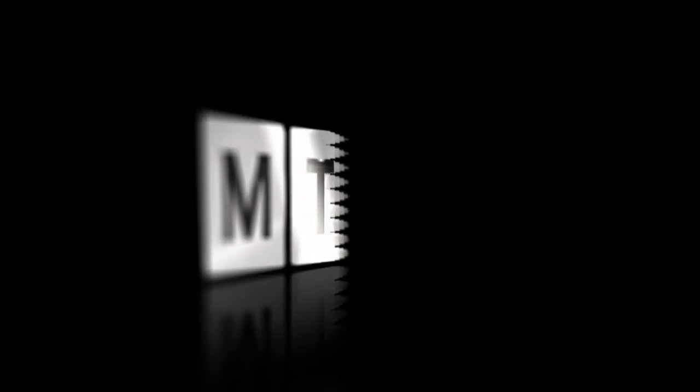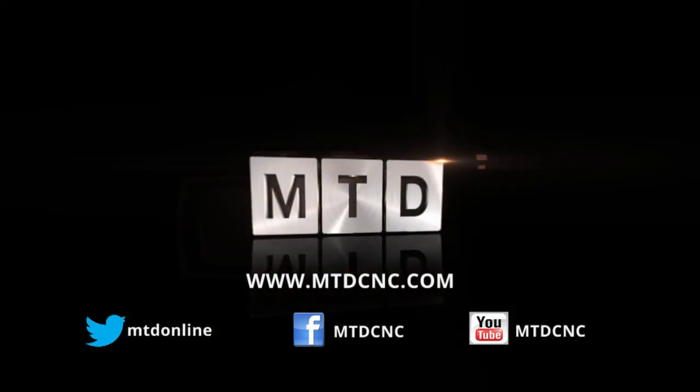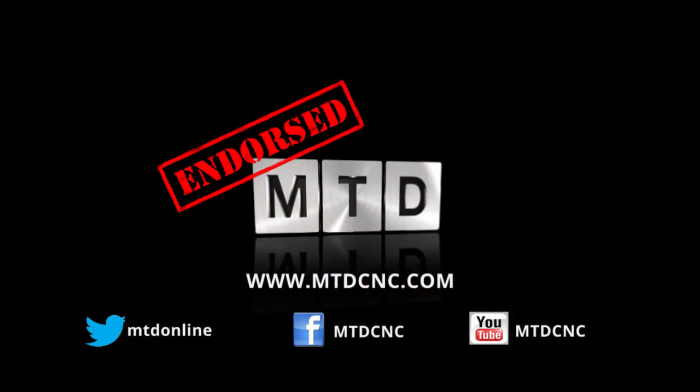So there we have it — a real education on what's available from Herco here in the UK. For more information on this machine or any Herco machines, you can visit mtdcnc.com or Herco Direct. mtdcnc.com